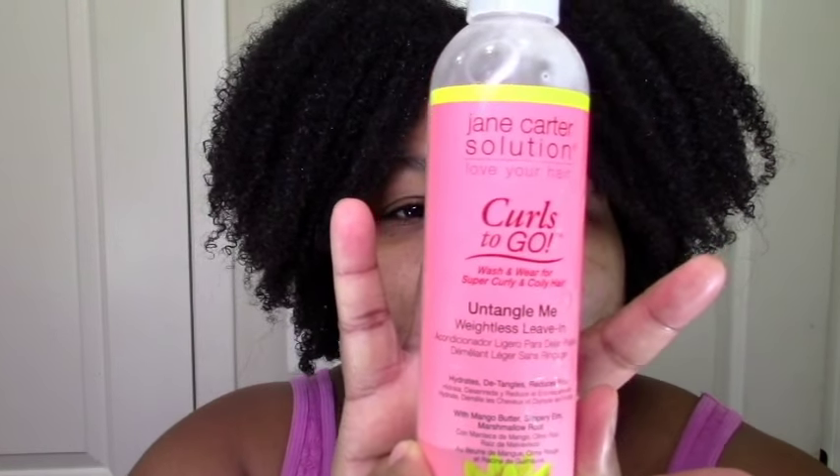I'm doing a one product wash and go, a no styler wash and go. All I have in my hair right now is the Curls to Go Untangle Me leave-in.